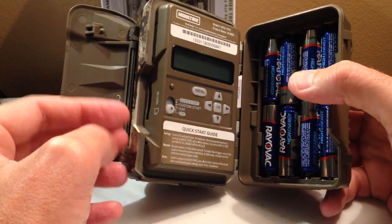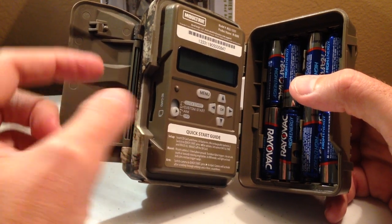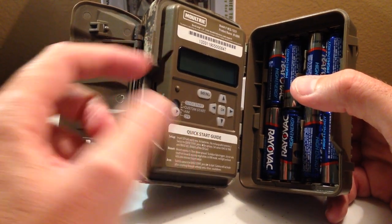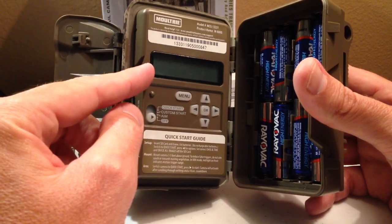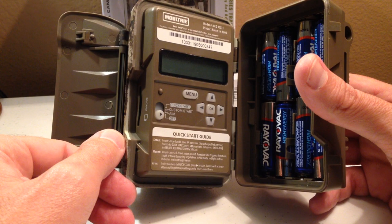This camera is a little bit difficult to set up. Once you do it once, you figure it out — it's pretty easy. But compared to some of the cameras that have a viewing screen, it's a little bit harder because your screen is so small. Navigating it is a little bit different than some of the cameras that are on the market right now.